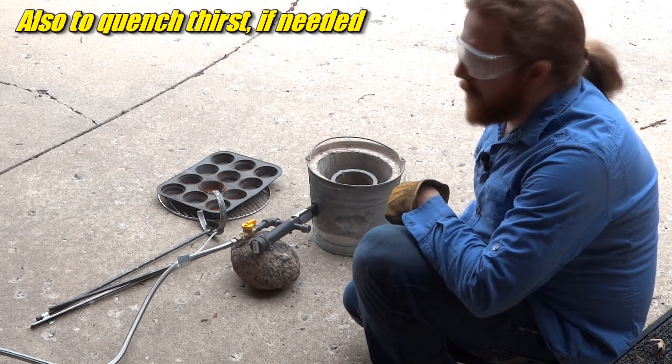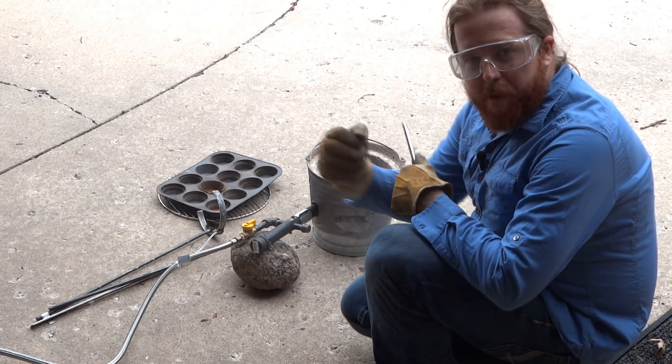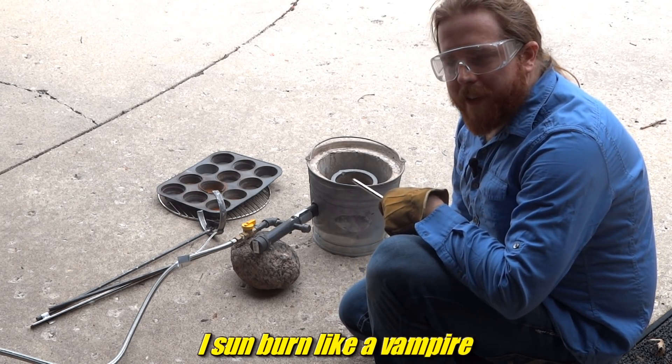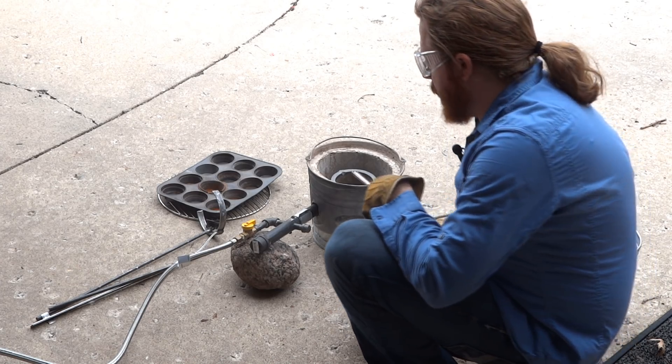We'll try to get this hammered out really quick because it might start sprinkling pretty soon. Curse that rain — stupid rain. If only I was in a desert. Actually no, I don't want to be in a desert. Deserts sound unfun, although pretty. Quite the quandary. Anyway, let's get going.